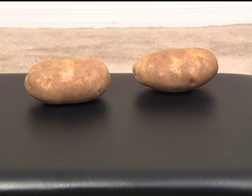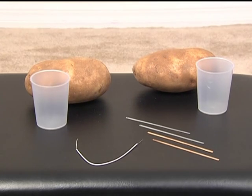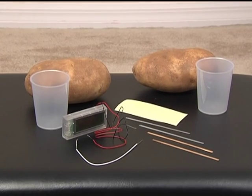So let's begin. First, we start out with strips of copper and zinc which were supplied with the kit. Also supplied were connecting wire, two pots, pieces of transparent tape, and a digital clock with wires.